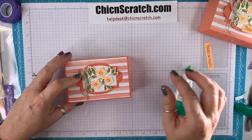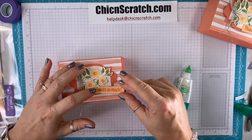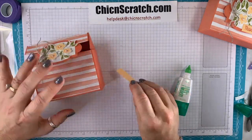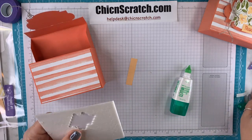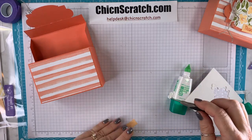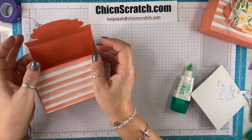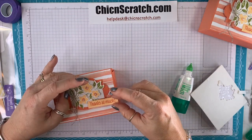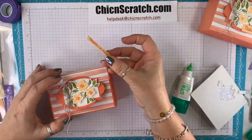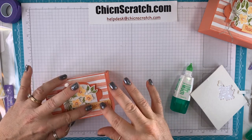Now, before we add our magnet, let's go ahead and add our greeting — I'm just going to place it right there and attach it. You only want your adhesive on the greeting itself, so I'll take a mini dimensional. And then our final step will be to add the magnet. If you can't have magnets around your family members or yourself, you can always use the little mini velcro.